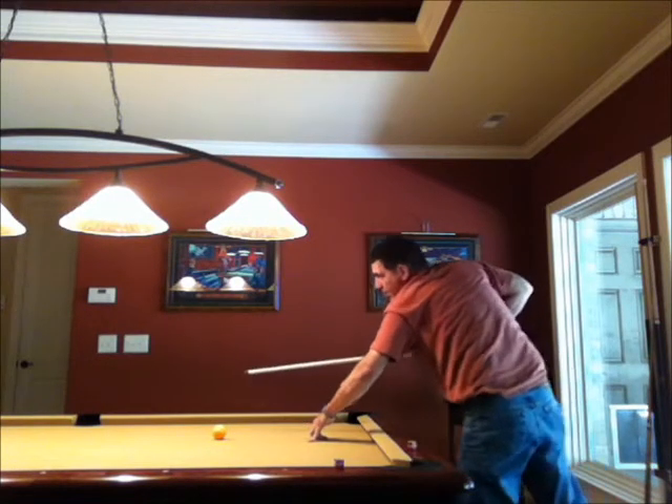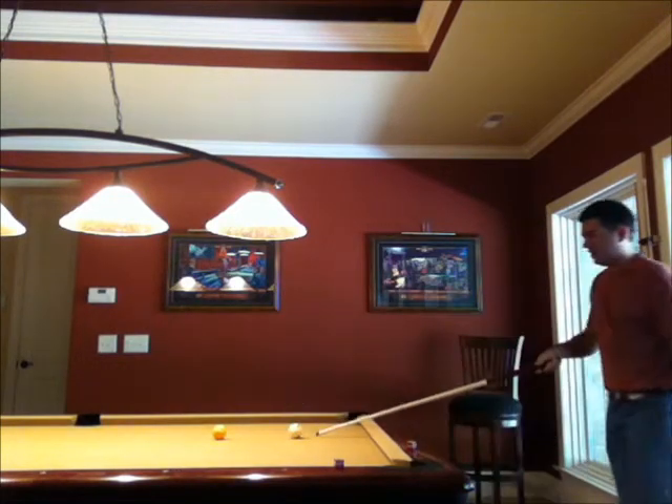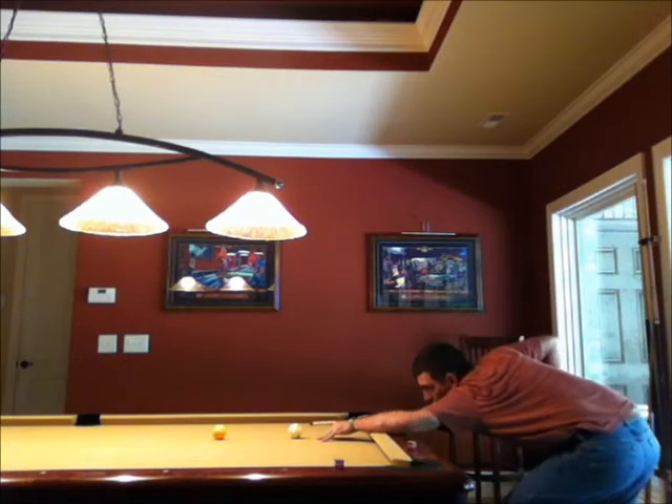Just punch through it. Not really hitting the ball all that hard — just a nice quick punch stroke. Don't follow through.